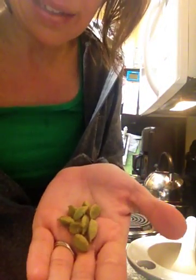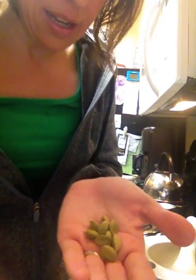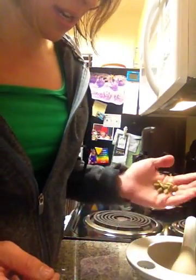And I take some cardamom. Do you see what they look like? They're kind of like cool little green pods — cardamom pods, that's what they look like. And I take some of those and throw them in there.